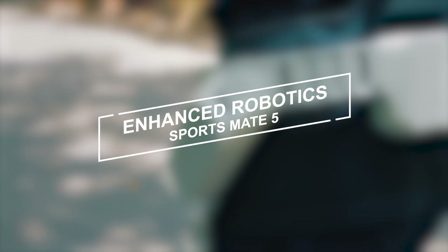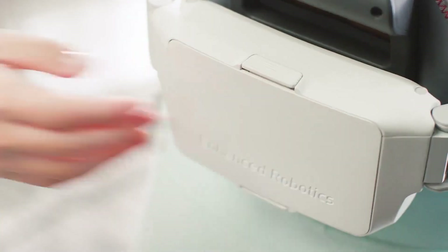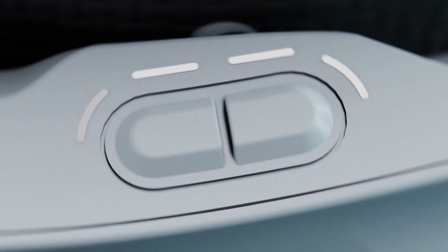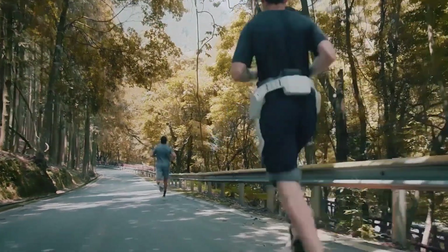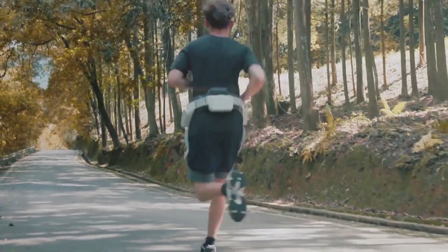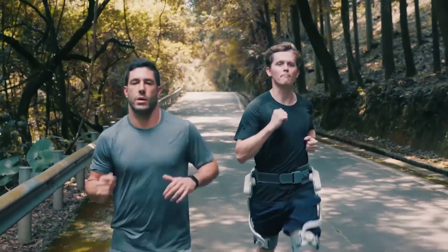Enhanced Robotics SportsMate 5. Introducing the SportsMate Exoskeleton System, a revolutionary innovation designed for outdoor sports and fitness enthusiasts. In outdoor mode, two robust actuators propel your legs forward, creating a sensation of effortless steps and enabling you to surpass your limits when facing challenges.